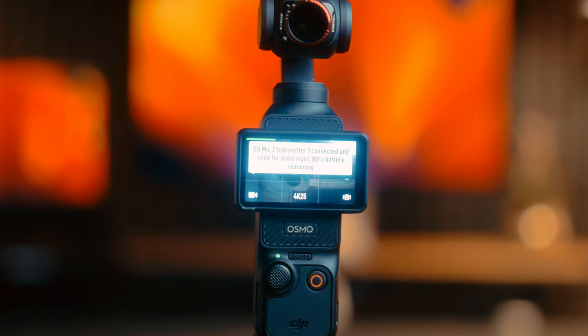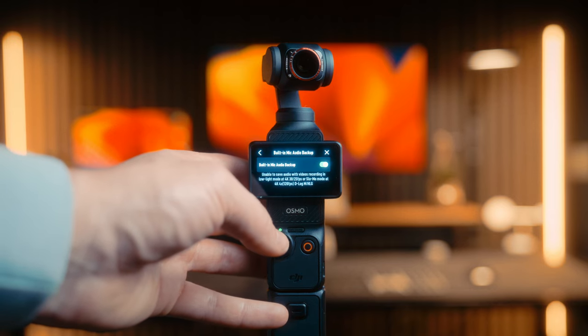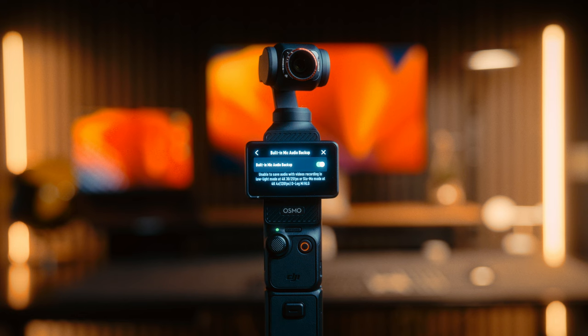I'm actually using a DJI Mic 2 myself right now. The benefit of this mic is that you are always going to have good audio because it has 32-bit float audio. While I'm recording on my camera, the audio track captures on the camera itself. But the DJI Mic 2 also records a 32-bit float track internally on the mic. Because of this, you have way more flexibility to play with your gain in post. So if you're recording footage that's way too loud or way too quiet, you will always be able to recover it.